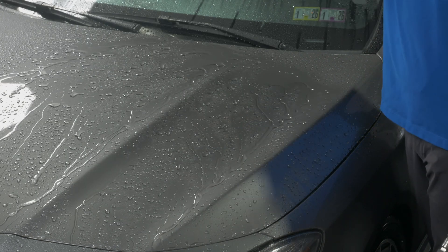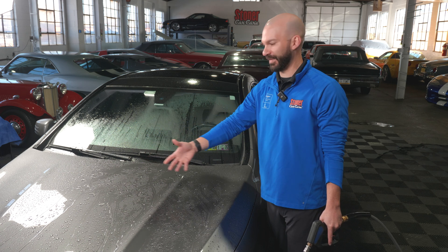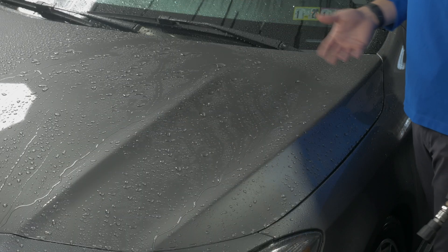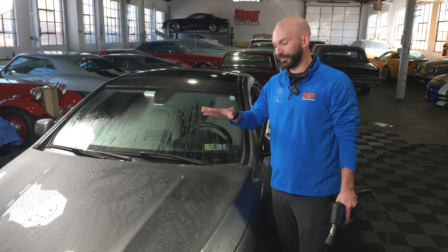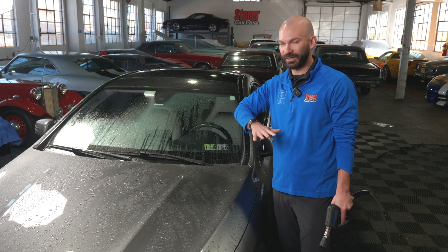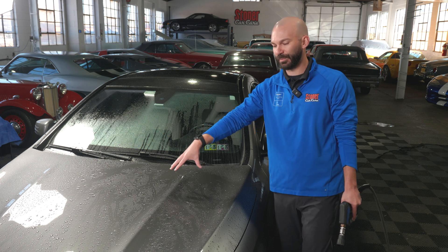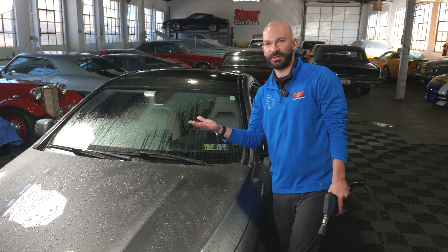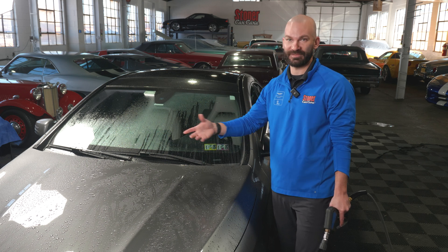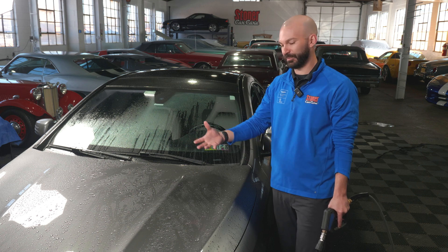Right now it's still transitional between sheeting and beading, but that will continue to evolve as that coating goes away. You can see now there's a lot of water standing and it's not going to necessarily break — if that dries on here you're more likely to get water spots. However, the surface is protected in both cases. Even with water spots on a hydrophobic coating, that paint and clear coat is protected, so as long as you're doing normal maintenance, it's not a long-term risk.